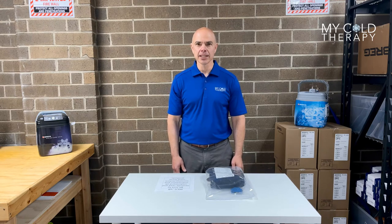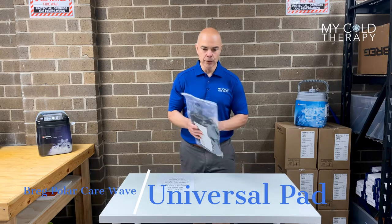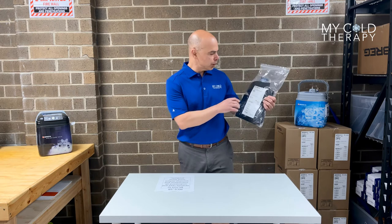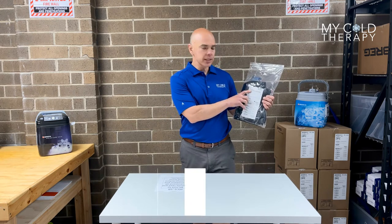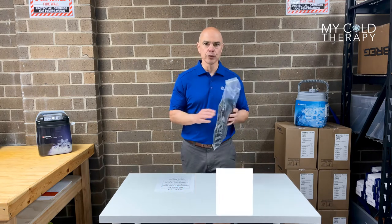Hi, my name is Steve from My Cold Therapy, and today we're going to talk about the Breg Pollicare Wave Pads. This is the universal pad, and this is what it's going to look like when you get it in the mail. First thing you want to do is check the part number. The part number on this is C00016, so that way you know you have the universal pad.